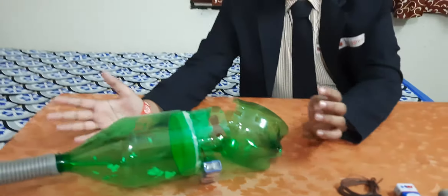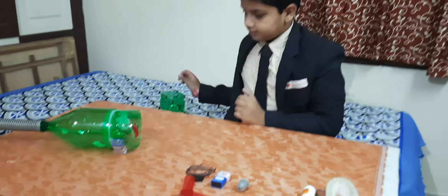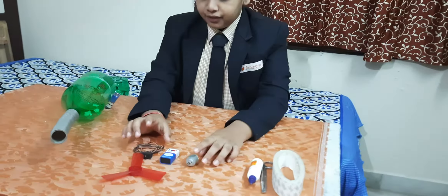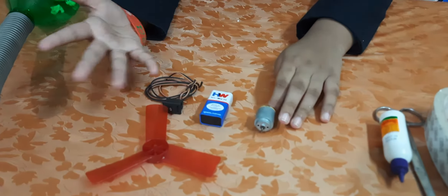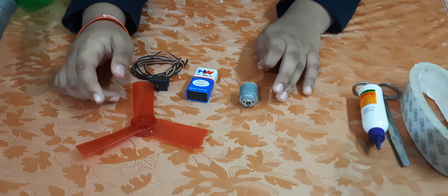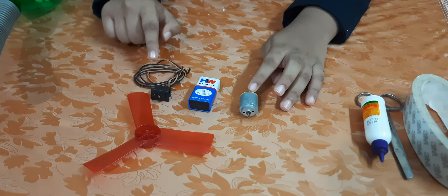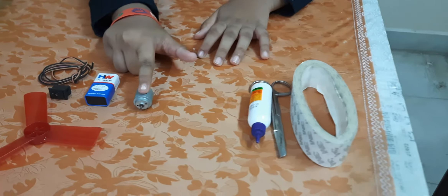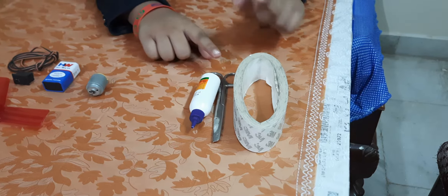First, take an empty bottle and cut it into 3 parts. This is the waste part. Now take the first part. To make this, we need these items: a propeller, a switch, a wire, a battery, a motor, a glue bottle, scissors, and 2x2 tape.